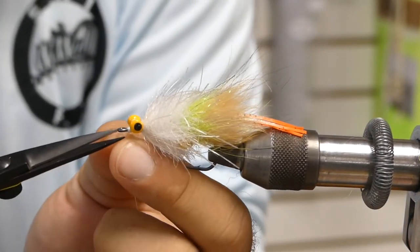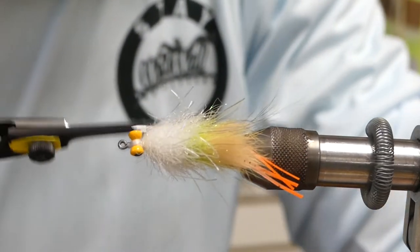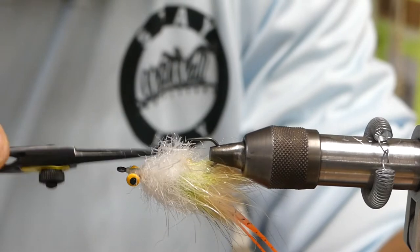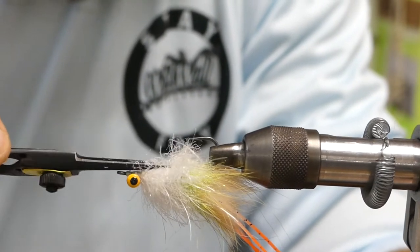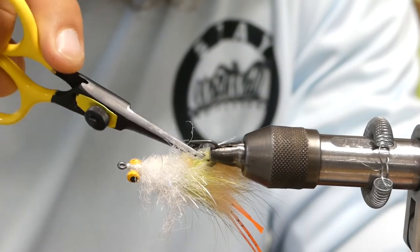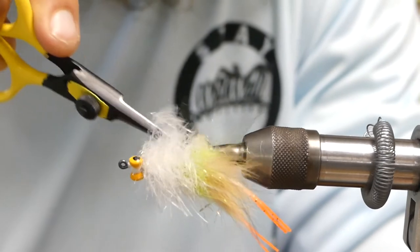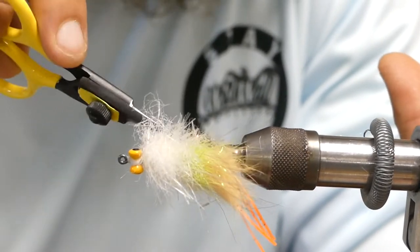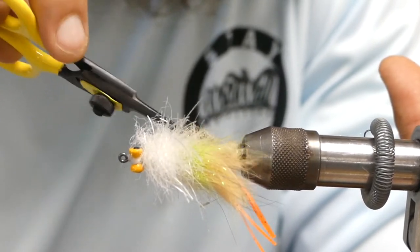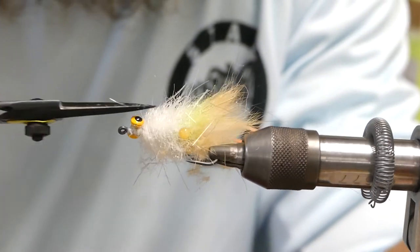You're done with the tying part, guys. Now we're going to cut this EP tarantula down way tiny on the side with the eyes. We're going to cut the tarantula, we're going to cut the cross cut, we're going to cut the sagnos — cut everything back to where you should be able to see all the way down to the little cactus chenille hot spot you made.